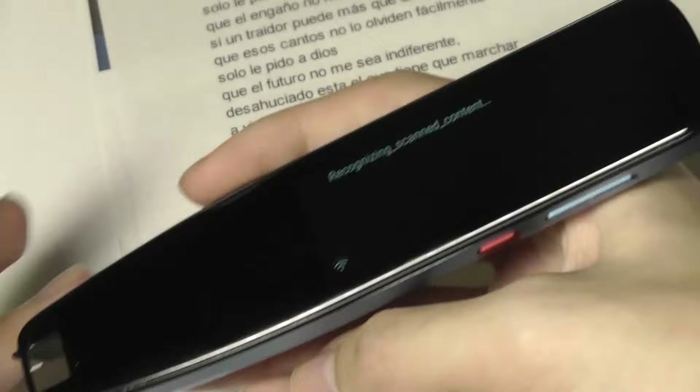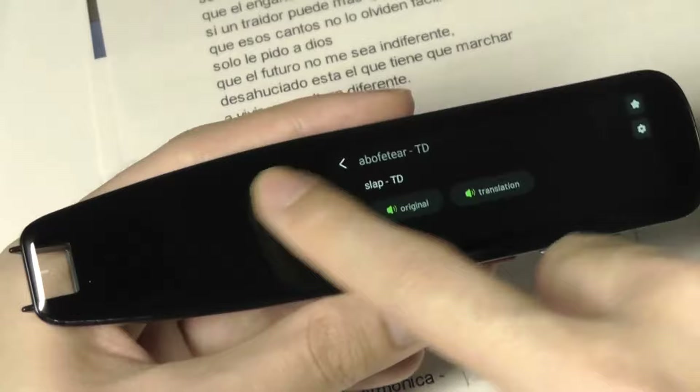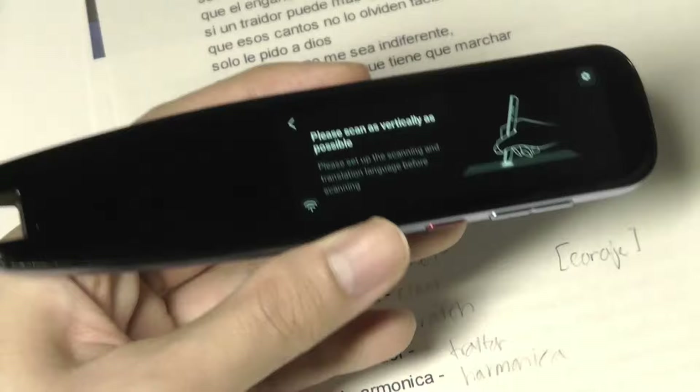Let's try scanning a single word and see how it does — usually it's just fine. It takes just a split second to recognize. The overall definitions and accuracy all seem to be just fine — not bad at all if you're using it as a learning tool to very quickly scan without even typing anything. It can all be done with this pen.